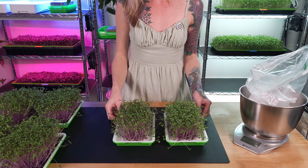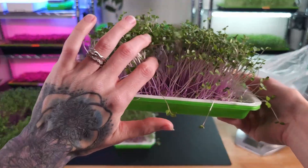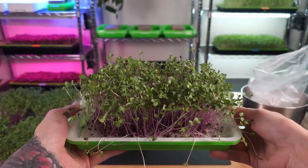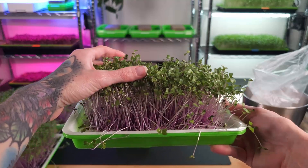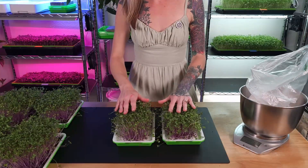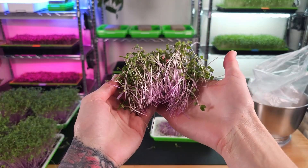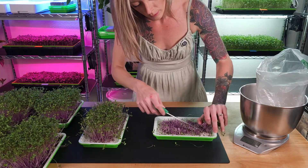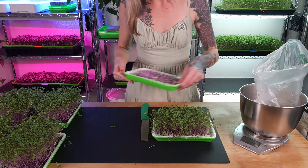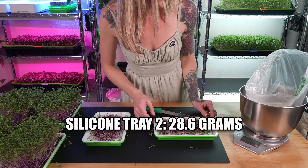First, let's take a look at our silicone trays. I'm really loving the coloration and overall the growth looks quite healthy. I do see a little bit of undergrowth throughout the canopy but it's really not too bad. Another thing I like is there's not a lot of moisture within the canopy, which tells me when I harvest and store this it will keep for longer in my fridge. The roots look super healthy across both trays — the coloration is really beautiful. From tray number one we got 32.7 grams, and from tray number two we got 28.6 grams.